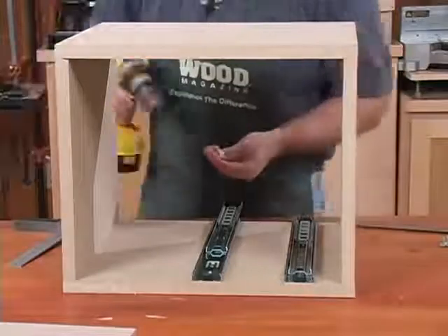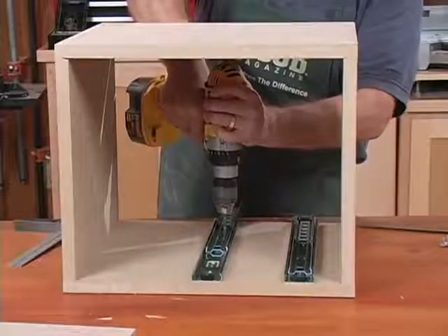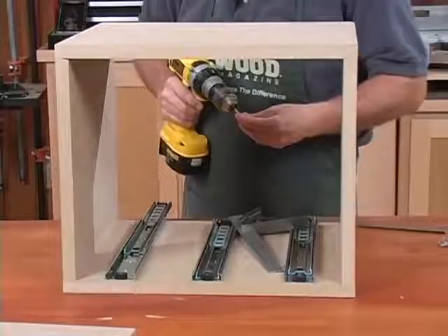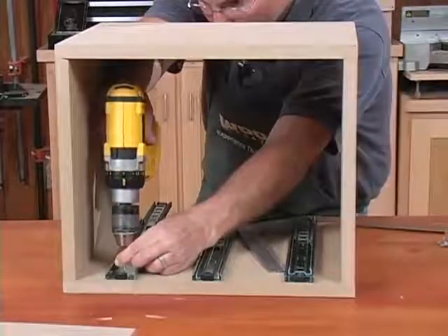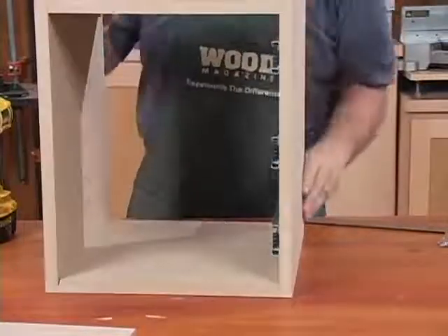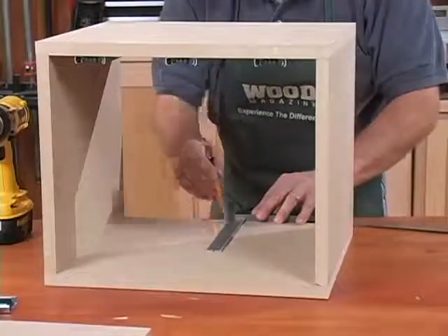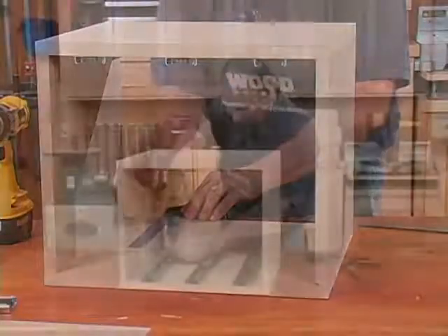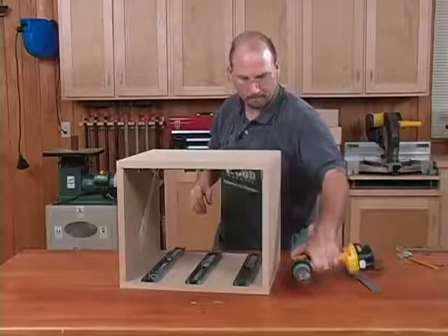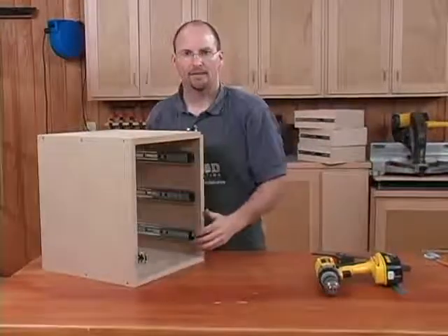Repeat this process for the remaining drawer glides on one side of the case. Then move to the other side of the case and repeat the same layout process. With all the components installed inside our cabinet, we'll stand it up and install the drawers.